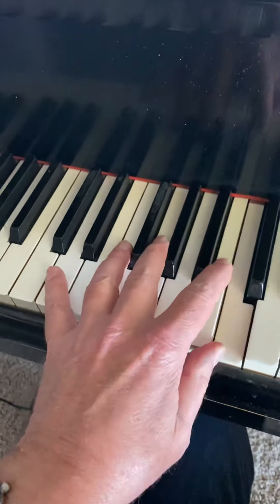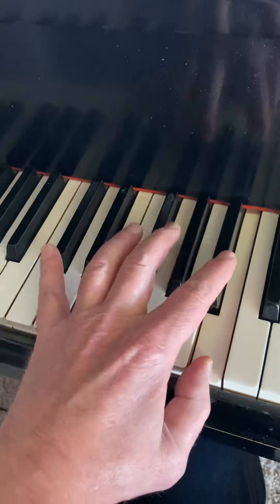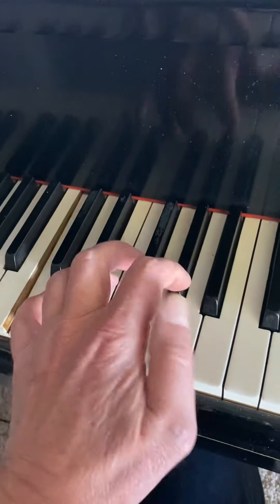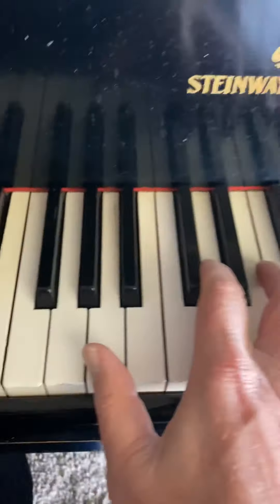This is a nice bass to play. If you are a pianist or if you are a bass player, give it a try. I love this. It's a loop.